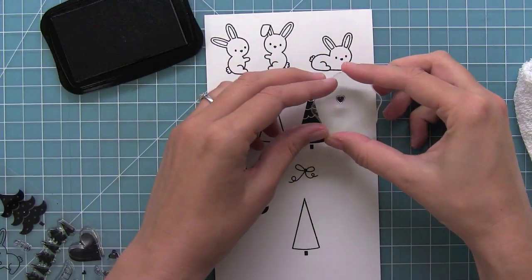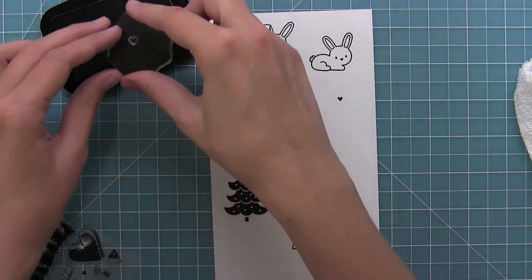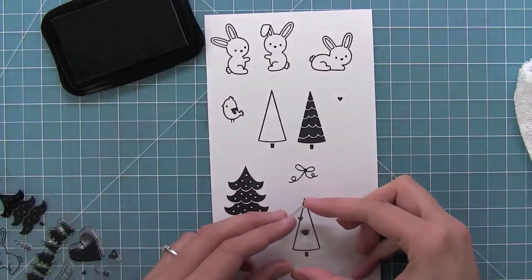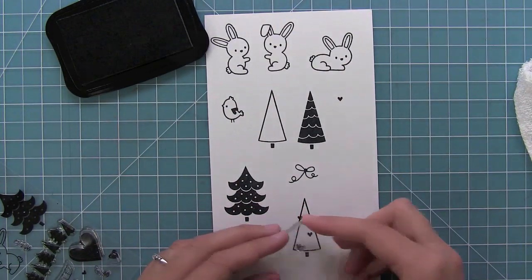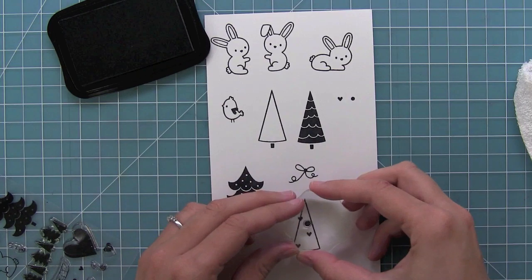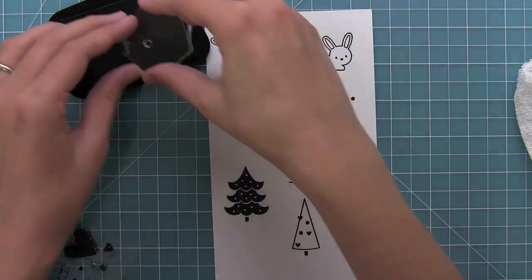Then we have these tiny little hearts and dots that are perfect for decorating that blank tree. I stamped one out below to show you how you can just add those little hearts to the tree. We also have a little dot stamp which looks really cute on the tree too. So it's really fun to decorate your trees by adding these little dots and hearts all around them.